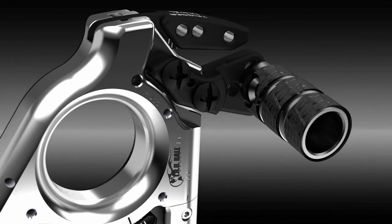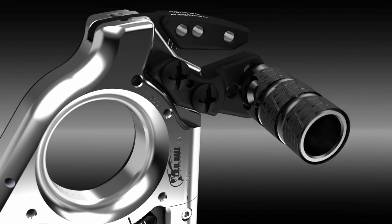Simply draw the bow without touching the trigger and then depress the thumb trigger at full draw to activate the shot. No longer a need to hold onto any lever to safely draw the bow.